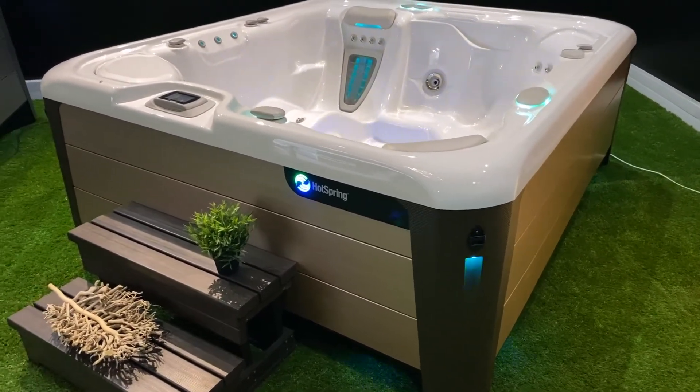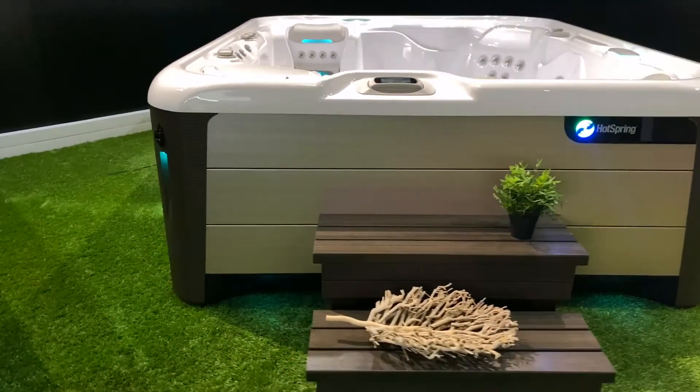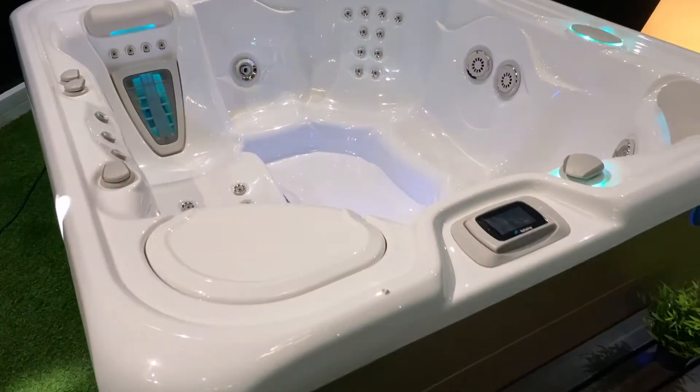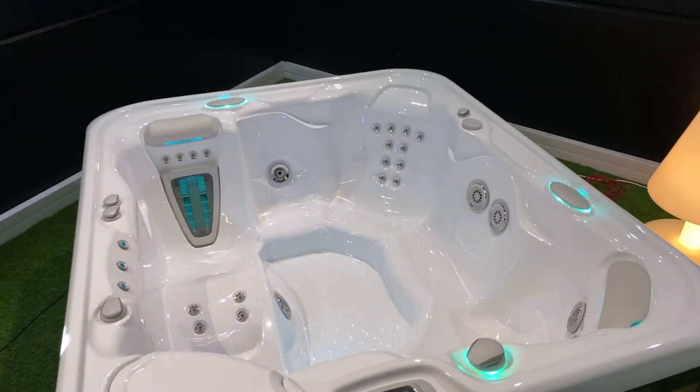It offers a floating effect where you have lights coming from below the spa, also on the four corners of the spa, and at different light zones inside the spa. You will see light coming from the jets, the water feature, and from the bar top.